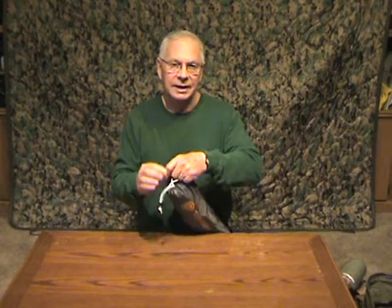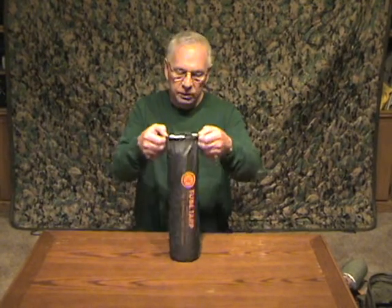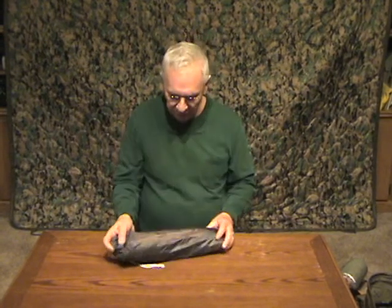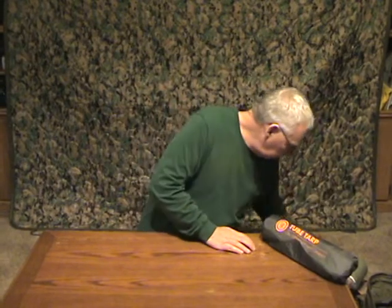It's totally waterproof and the inside is what they call luminized to reflect heat. Mine is the olive green color — it is available in orange. If I have to put it up as a tarp in a get home situation while I'm walking, I don't necessarily want to advertise where I am with a bright orange tarp in the air.